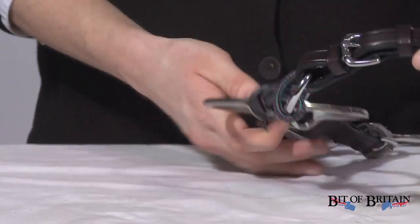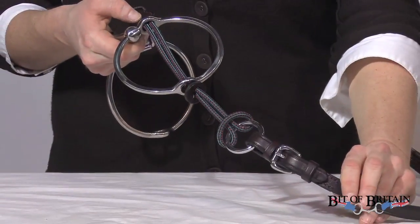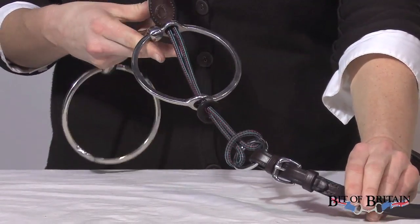Hi, my name is Sydney Wilson. I work here at Bit of Britain in customer service. One of the most popular questions for customer service is how to get your gag cheeks onto your gag bit.